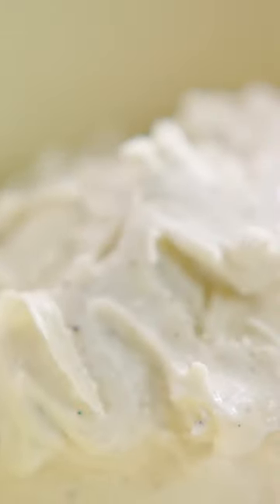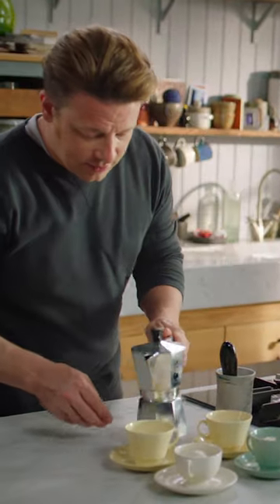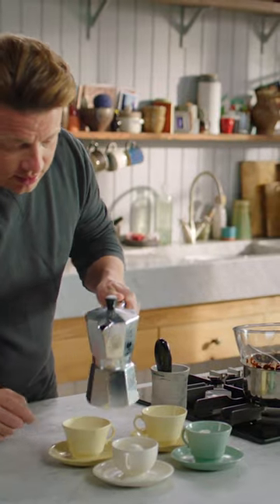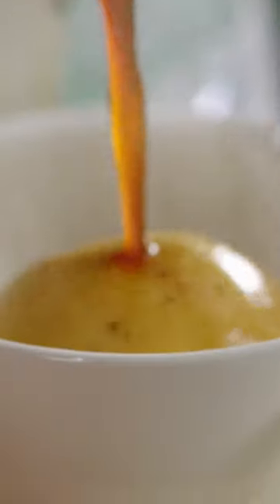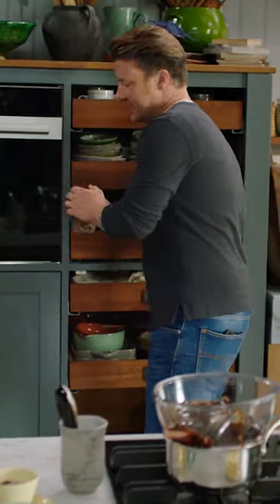So four nice balls of vanilla ice cream. Then we're going to go in with the amazing coffee over the freezing vanilla ice cream. We're going to go in with our chocolate. And last but not least, the walnuts.